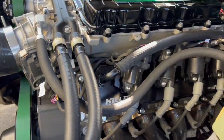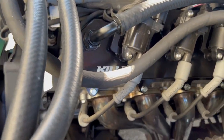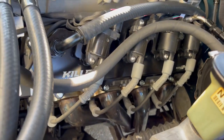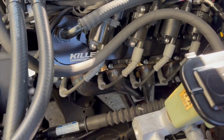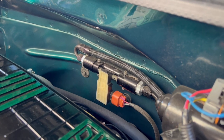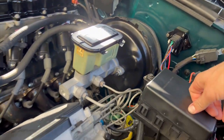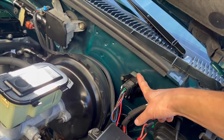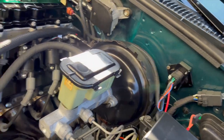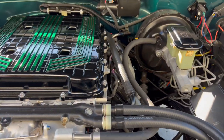We have Motion Raceworks billet valve covers for LT — super clean looking. Don't know the exact header design, maybe stainless or Speed Engineering. We've got a Motion Raceworks catch can and also a Motion Raceworks flex fuel adapter. We've got the D-Twerks inline fuel pump. When it sees any boost pressure, it kicks the secondary pump on and feeds extra fuel.